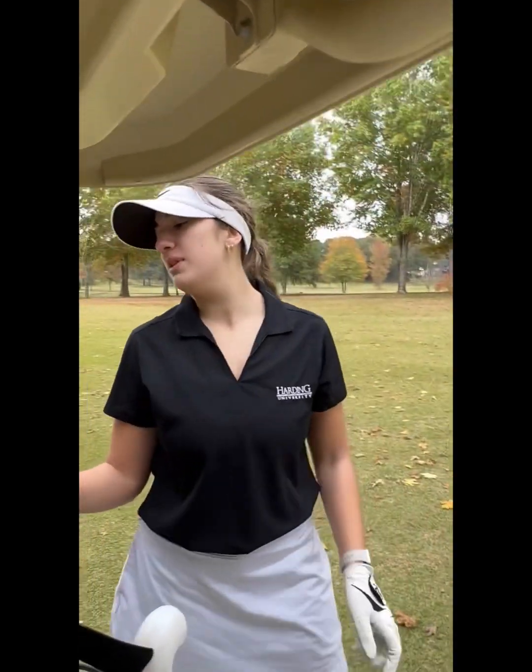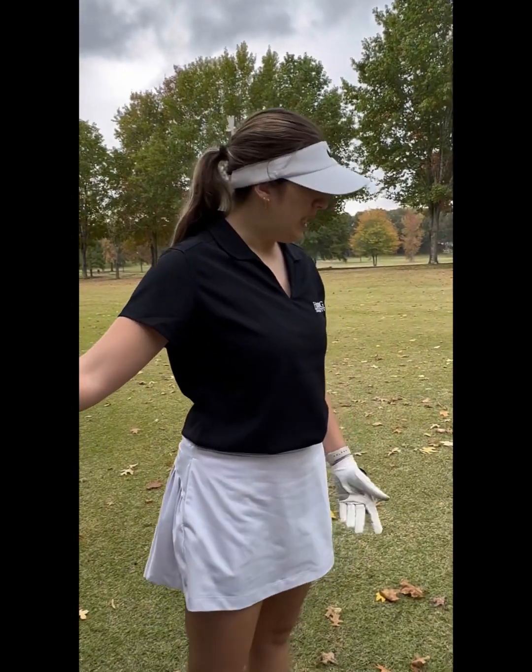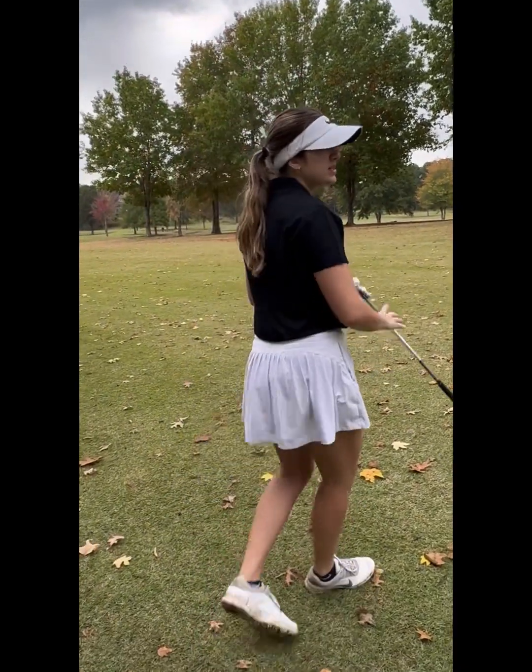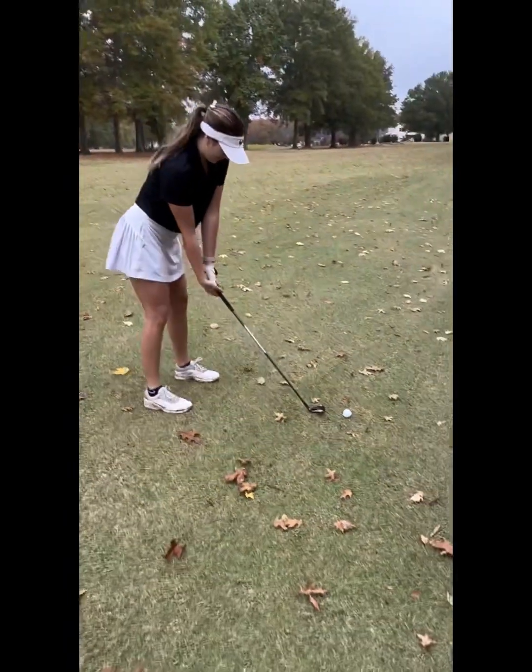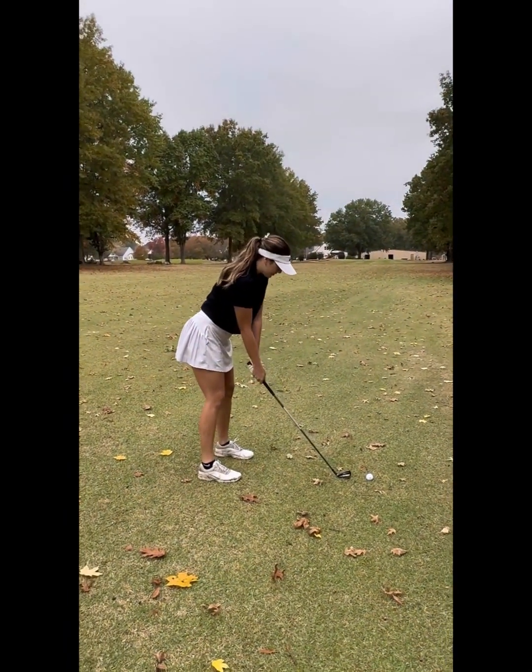Okay guys, my hybrid hasn't been really working. I'm gonna hit my fourth shot — six iron — because I'm still a little bit of ways out. I'm gonna do a practice swing. It's raining, so if I hit it bad, it's probably because it's raining.